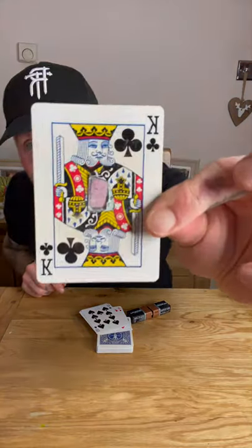It just creates an explosion and finds the card with the tinfoil on — look at that! Try it out, let me know how you get on.